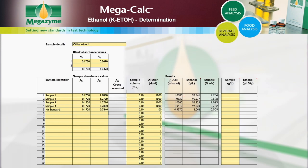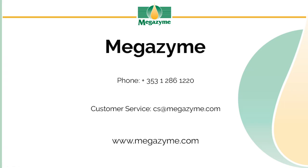For solid samples, input the concentration of the original sample extract in grams per liter. The concentration of ethanol in the solid samples is then automatically calculated and provided as grams per 100 grams in the original sample.